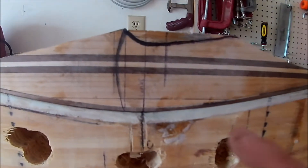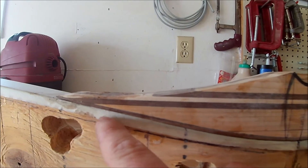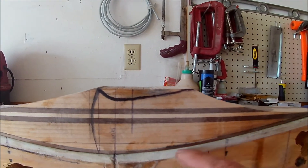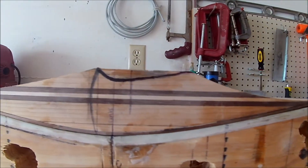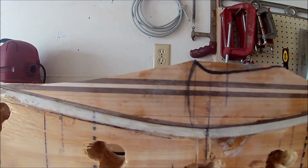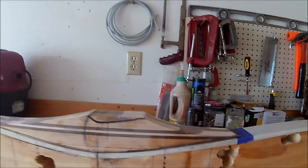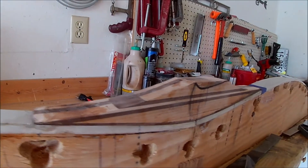I glued a little skinny sliver of walnut down here just to encase this cherry, and that'll make a little more sense here in a minute. My glue lines are not the greatest, which is unfortunate, but it's those little imperfections that let you know that this was a handmade deal, so I'm okay with it.